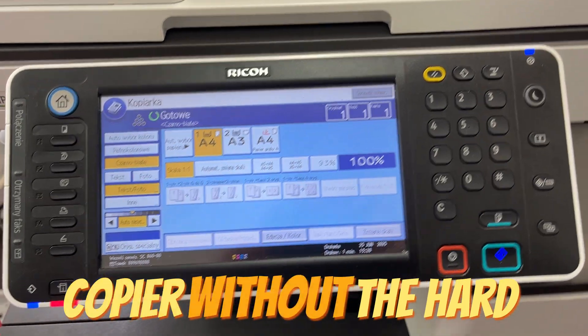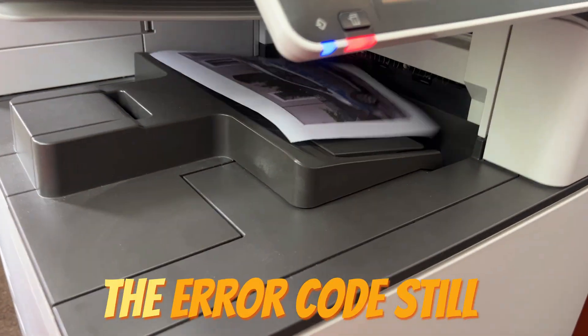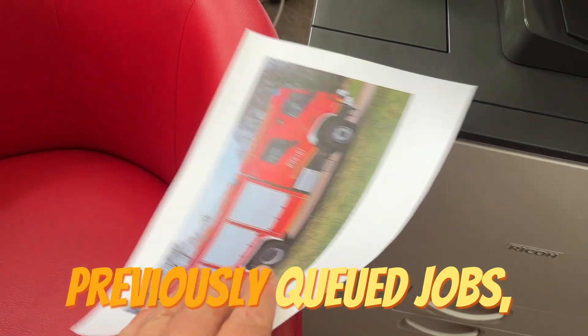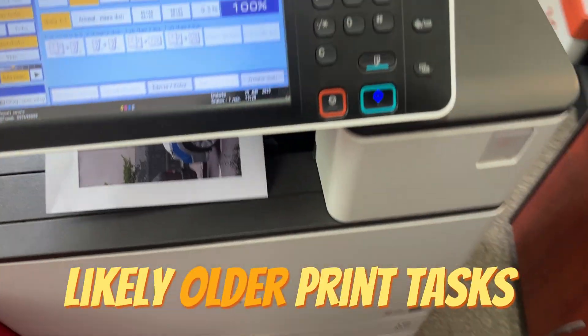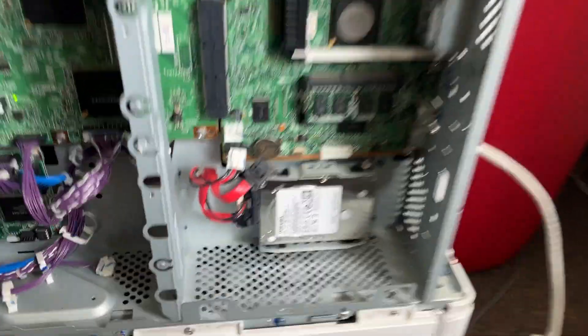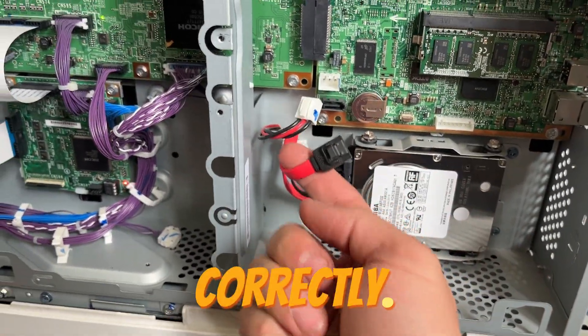After turning on the copier without the hard drive installed, the error code still appears, but the machine automatically started printing previously queued jobs — likely older print tasks that were pending before my visit. This is a good sign, suggesting that part of the printing system is functioning correctly.